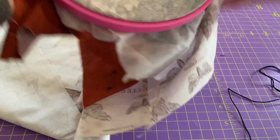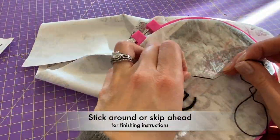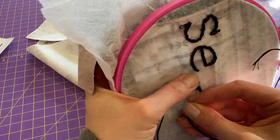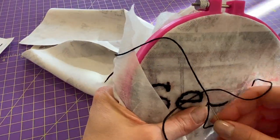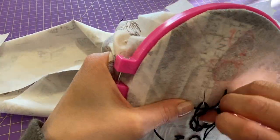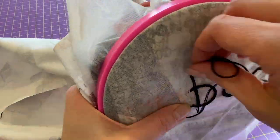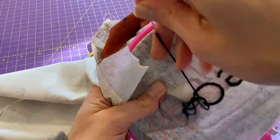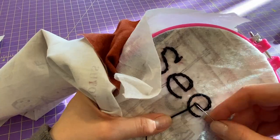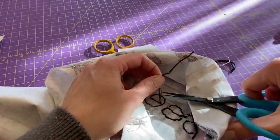And there we have our E, with a nice little finishing knot.